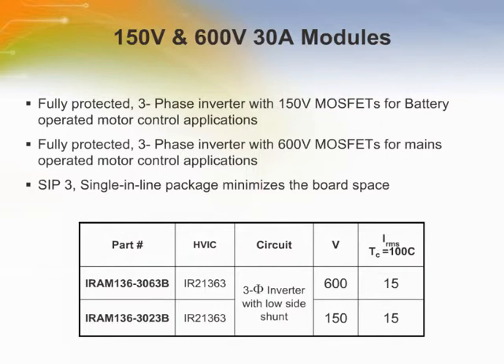The IRM-136-3023B is a 30-amp, 150-volt integrated power hybrid IC with fully protected functions for low-voltage motor drive applications and battery-operated motor control applications such as electric vehicles and portable power tools. The IRM-136-3063B is a 30-amp, 600-volt integrated power hybrid IC ideal for mains-operated motor control applications such as air conditioning systems and compressor drivers, as well as light industrial applications. Both devices contain a three-phase, high-voltage, high-speed driver in a fully isolated, thermally-enhanced package. A built-in temperature monitor, over-current and over-temperature protections, together with integrated under-voltage lockout function, deliver a high level of protection and fail-safe operation.